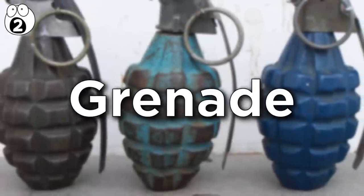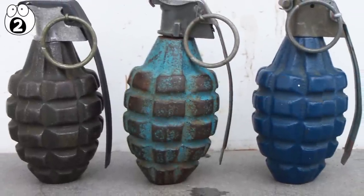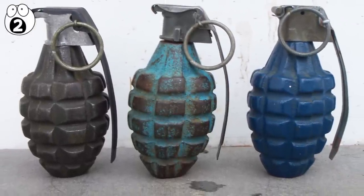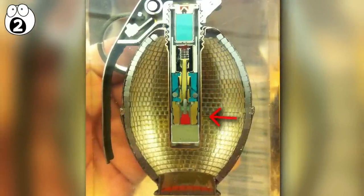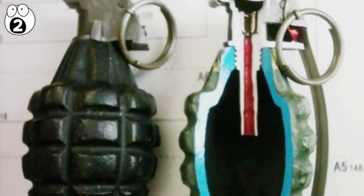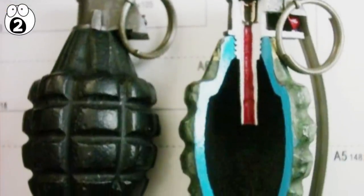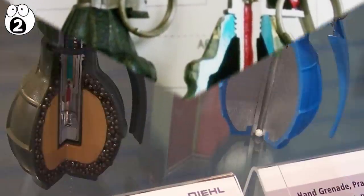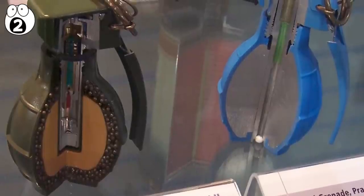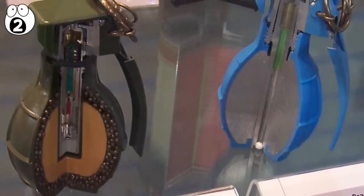Number two: grenade. Precision engineered to work reliably, just the way you need them to. A grenade is formed from many mechanical components, exposed by its cross-section. They work similar to bullets — there are explosives held in a reservoir that is triggered by a chain reaction. There are actually three small explosions that happen in series. If you look at the components from the top to the bottom, you can trace this reaction.